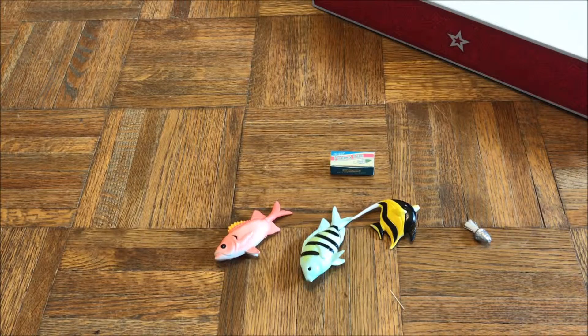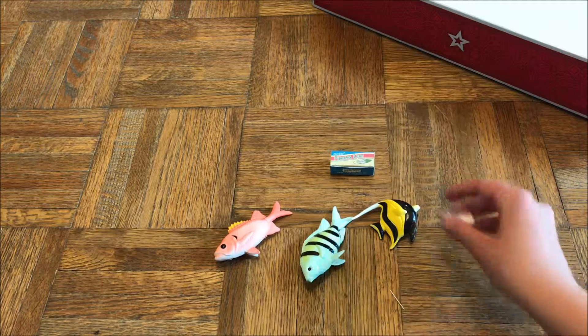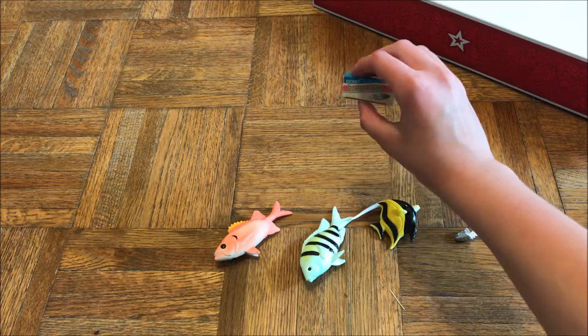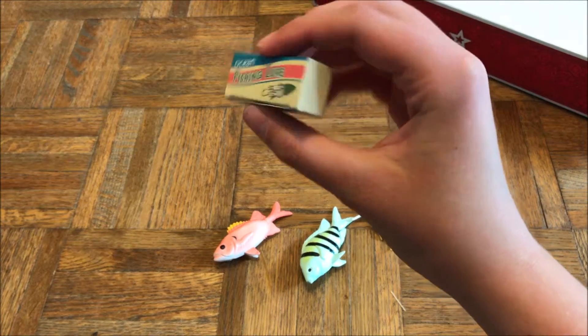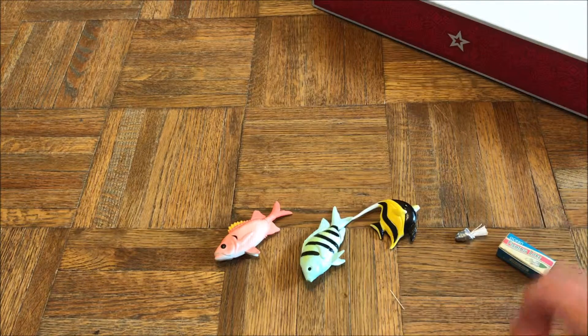First, here we have these smaller items — we have this lure and the box that it comes in. The box is very detailed and has a lot of cute little touches, and you can actually open the box.